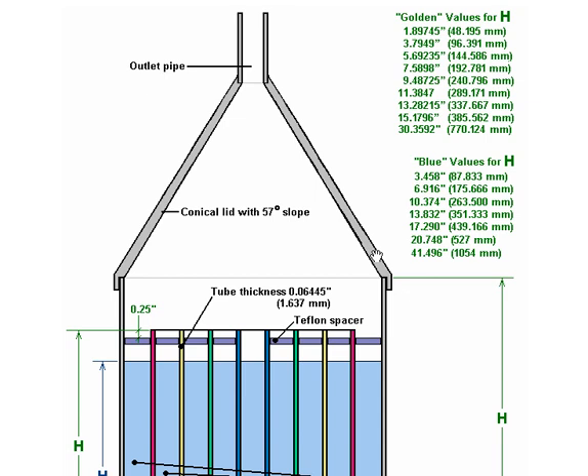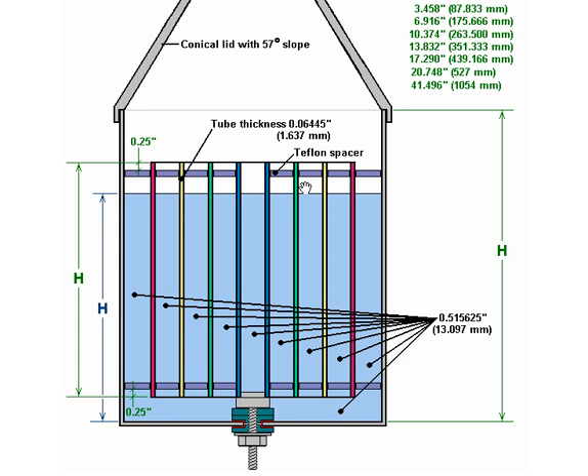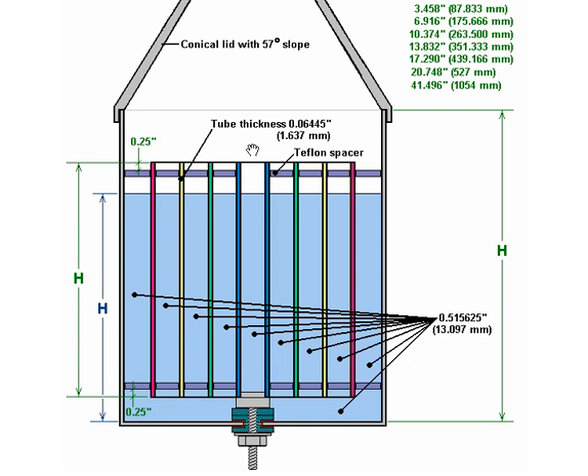It should be pointed out that Joe Cells will be constructed with the materials which are readily to hand and not necessarily those with the optimum dimensions. If picking stainless steel sheets which are not the suggested optimum thickness, then a thinner rather than a thicker sheet should be chosen. This section describes how the actual diameters are worked out, with a table giving the actual circumferences for the normal method of construction.